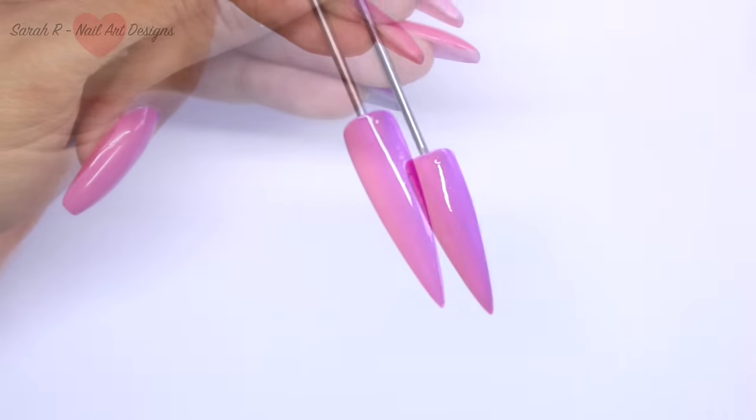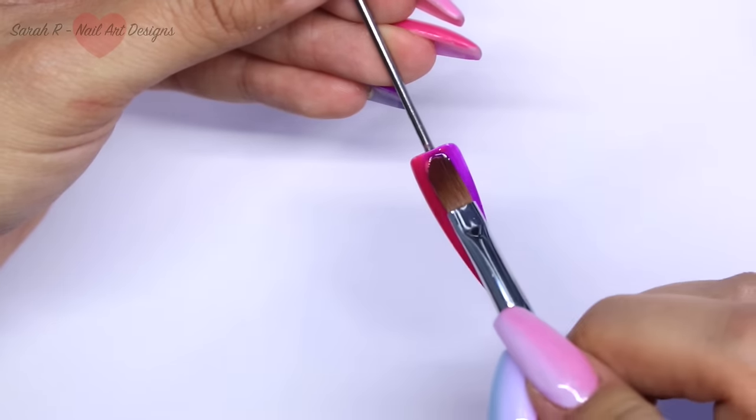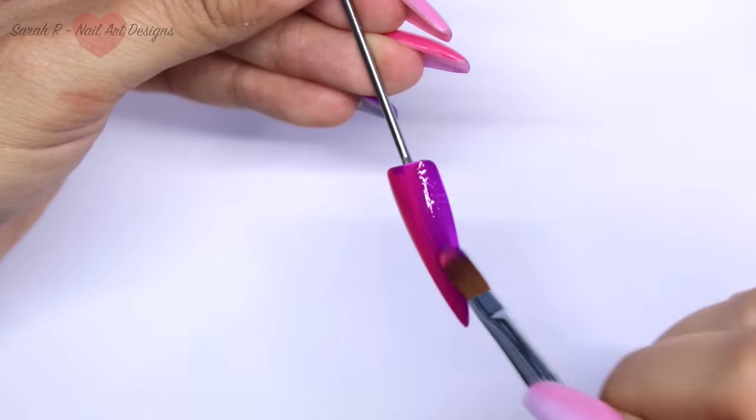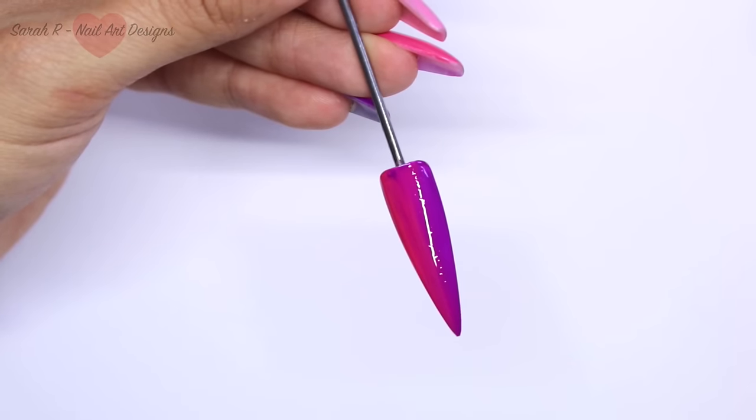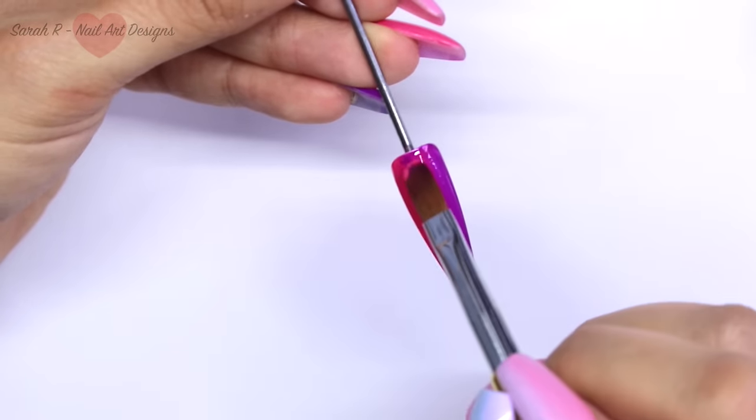Once the first layer has cured, you can go in with your second layer as before and just keep blending until you're happy. You don't really need to do any more than two layers because these colors are so lovely and pigmented.